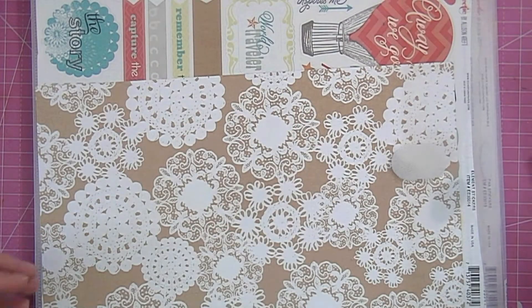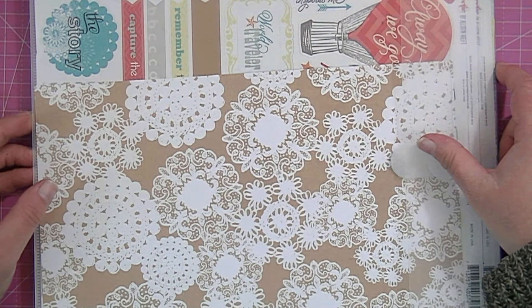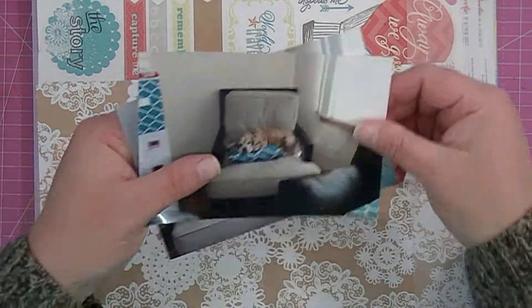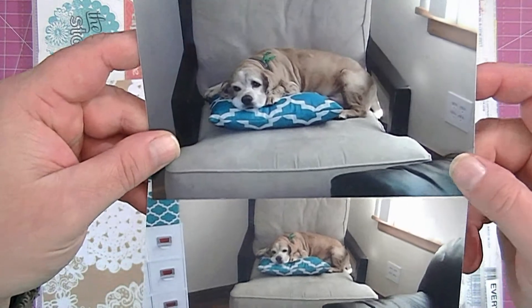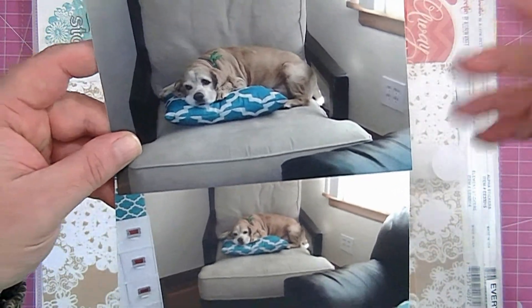Hi guys, it's Kat. So this layout is part of the November YouTube Layout Hop, and I'm going to be scrapbooking these two photos of Rowdy, who is my dad's dog that visits me. He lives with me half time and with my dad half time because he's attached to me.